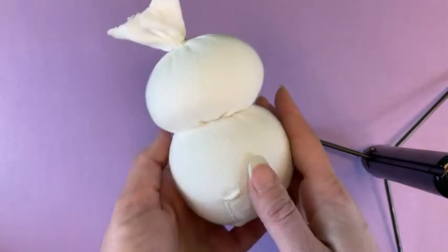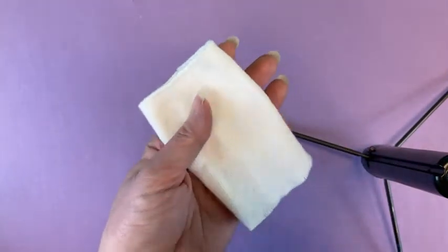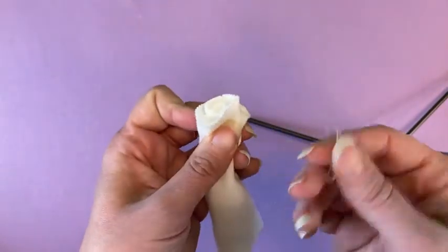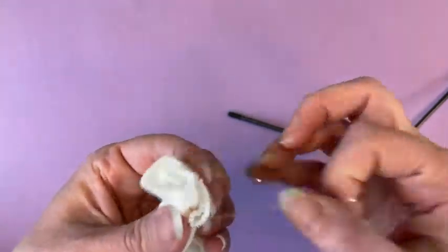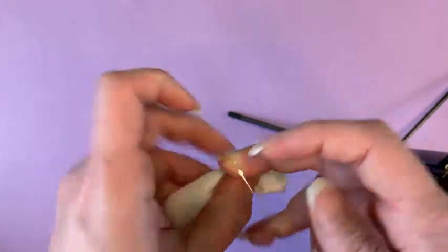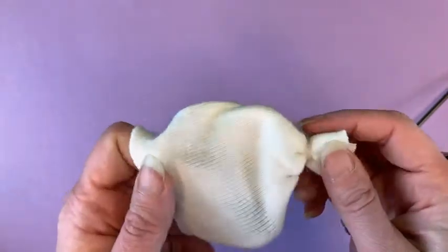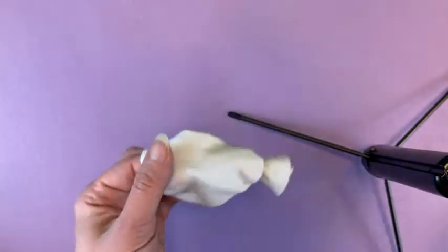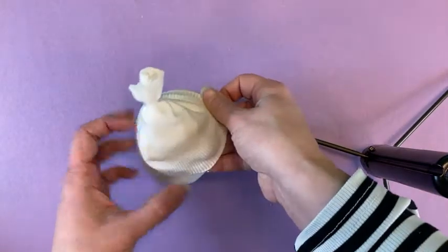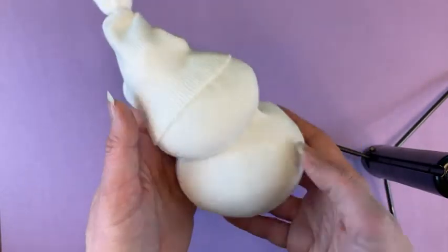Next let's make our snowman a hat. For your hat you're going to need that ribbed part of the sock that you cut off earlier. What you're going to do is gather up one end, then take one of your hair ties and tie off a little bit at the top. This is going to be like a cap with a little fluff at the top. You can decorate this however you like — paint a pattern with markers if you want, but I'm just going to leave mine plain. Put it right on top of your snowman's head. It should stretch enough that it will stick — you shouldn't need any glue, but you can glue it down for a little extra security.